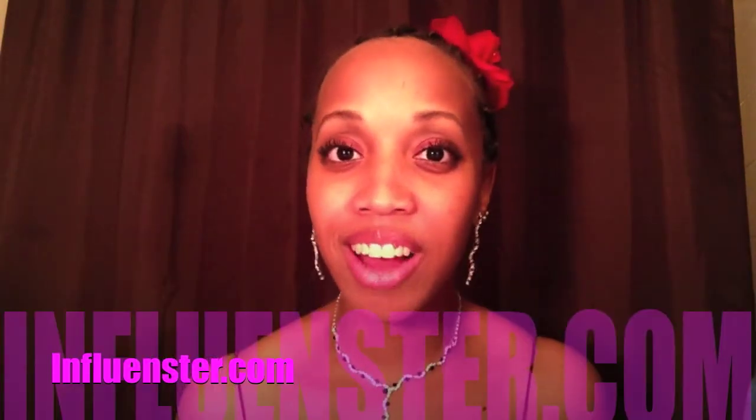That's it, chickadees! Go ahead and check it out at Influenster.com and go get your free items too. Thank you so much for watching, and I will see y'all later!